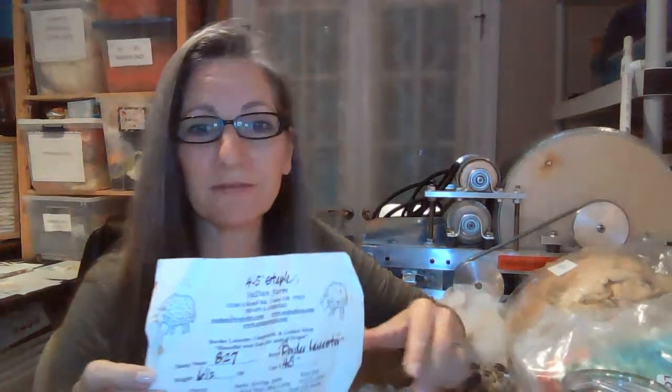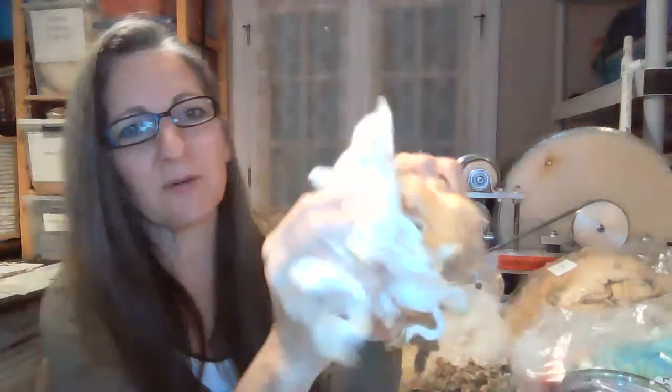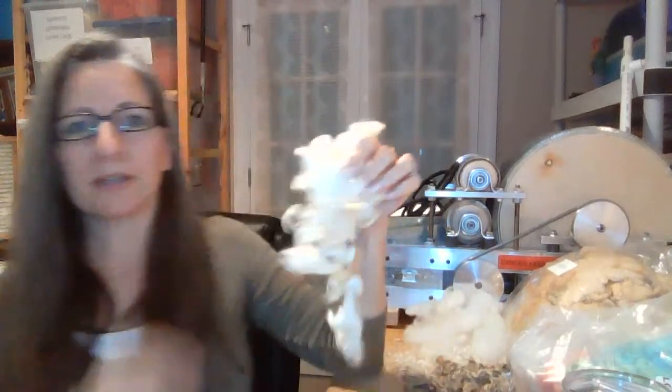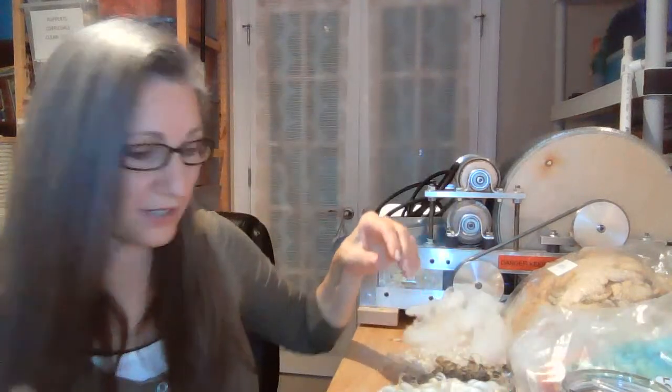This is a Border Leicester from Sudan Farm in Canby, Oregon. This Border Leicester loved to be in the dirt — it's really dirty. But this is what it looks like when it's scoured. I had to do what I call a pre-suint soak on this, which means you put it in a bowl of really hot water — the same temperature you'll scour at — for 15 minutes with no soap, and then put it in the scour pot. Look at the difference! That's Border Leicester — a really beautiful fiber.